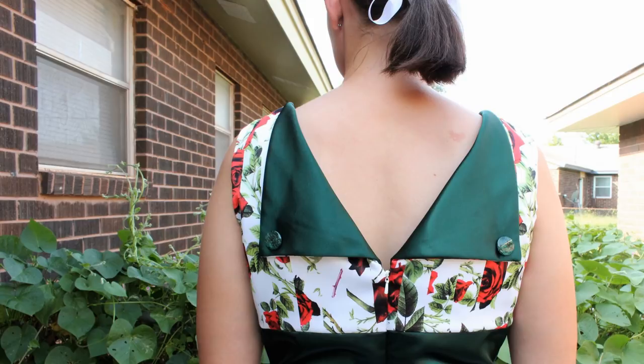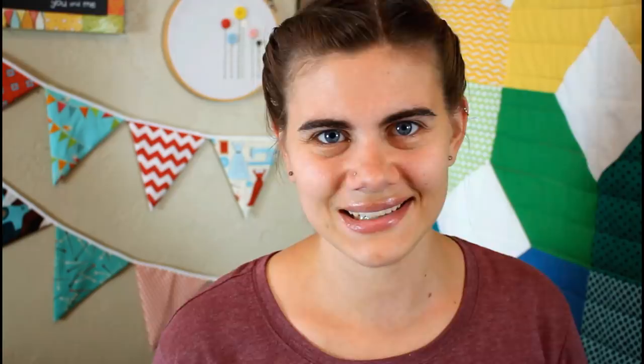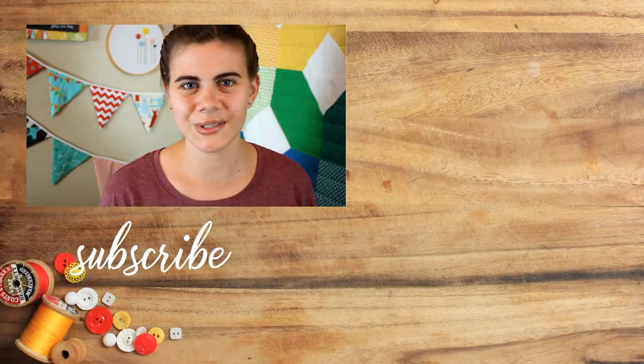I absolutely love how my dress turned out — even though my zipper isn't perfect and I missed trimming the seam allowances around the neck and arm openings, I still really like it. I wore it to church and got several compliments, and I'm actually planning to do a vintage-inspired photo shoot soon. I'll be sharing some pictures on my Facebook and Instagram, so make sure you're following me. If you make a dress using this pattern I'd love for you to tag me in the picture. I have several other vintage clothing inspired videos coming up as well as lots of other sewing tutorials, so make sure you subscribe by clicking my picture down there, and until next time — happy sewing!